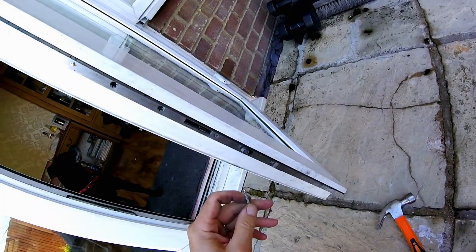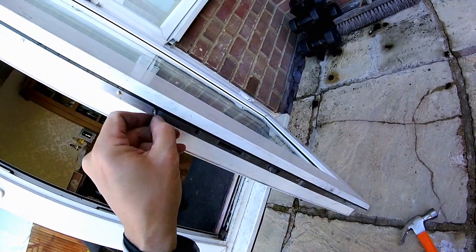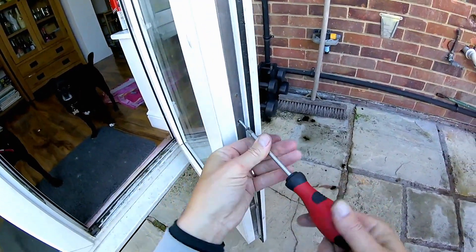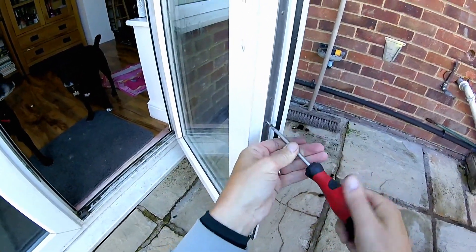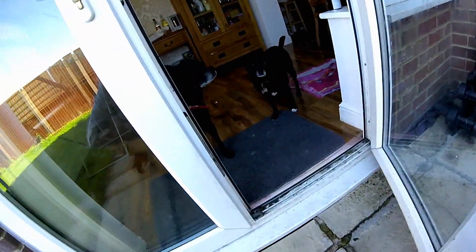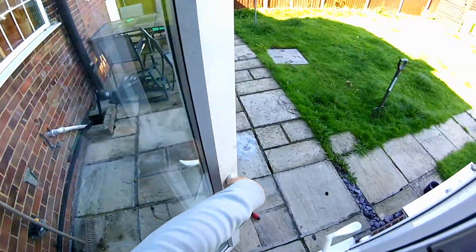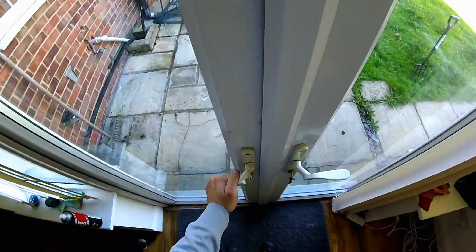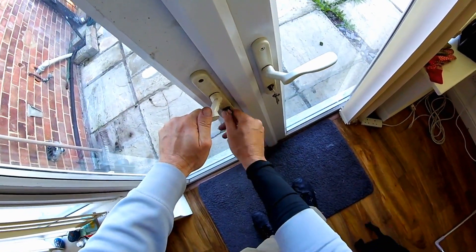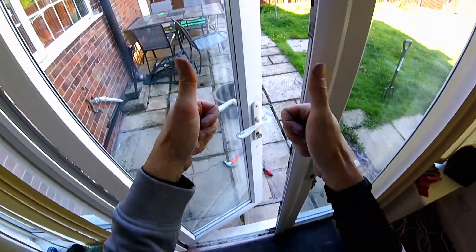Right, hello once again YouTube, Andy with you with another little video. So my day started off this morning fairly early. Had a bit of a problem with the rear patio door — it wasn't closing and locking properly. Fortunately I got this sorted by taking it all off and spraying some magic spray on the mechanism, putting it back together, and it all worked out fine. Later on that day I took my drone out for a bit of a test flight, and we'll just pick it up from there.